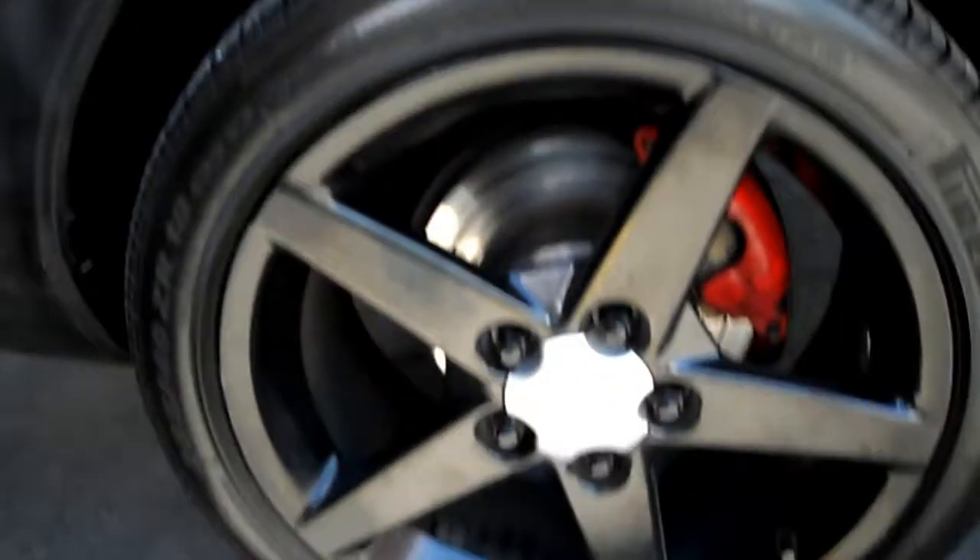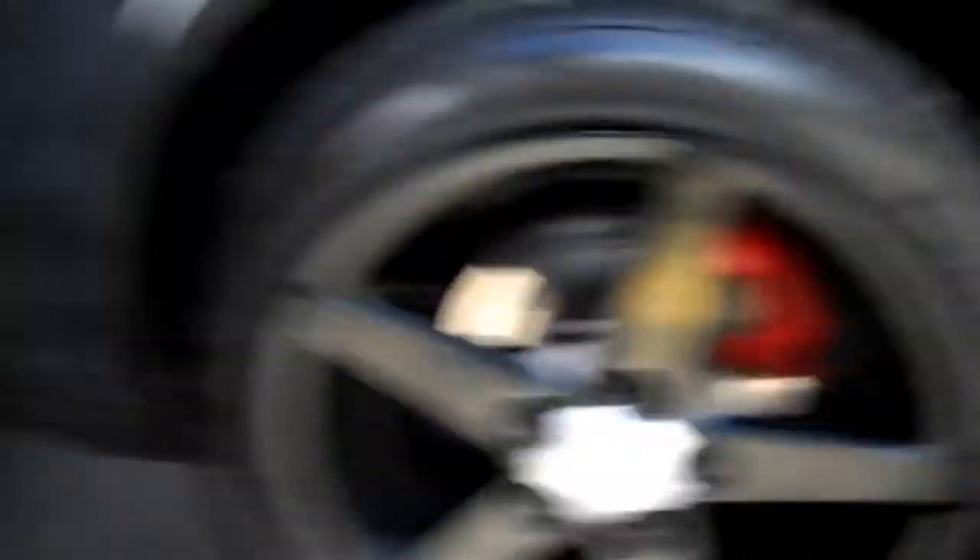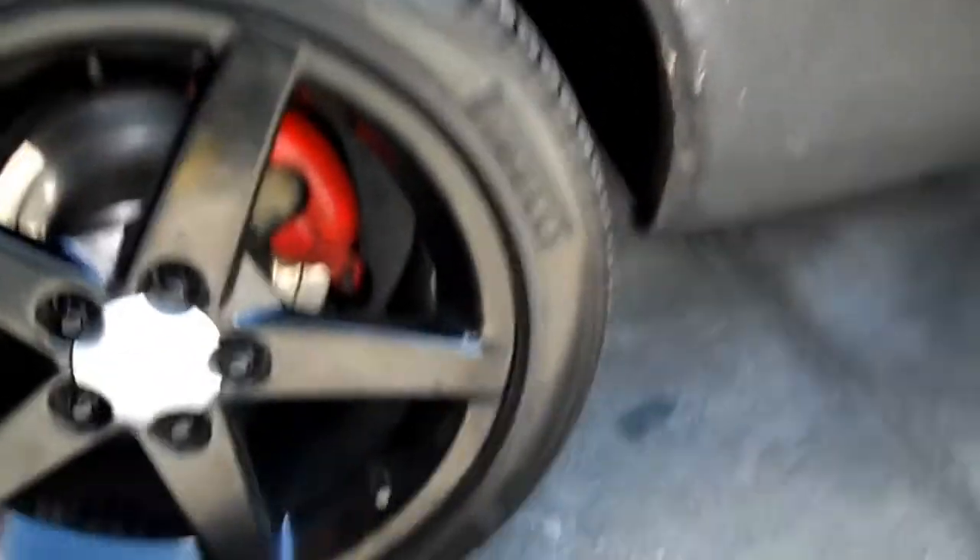685 Bird — first one to put C6 vent wheels on one of these, you know what I'm saying. Now, there might be somebody else out there, but as far as I know, from the research that I've done, I'm the first one to do C6 Corvette wheels on the old school.